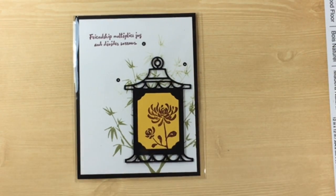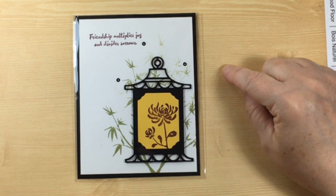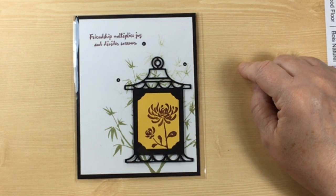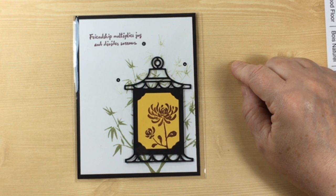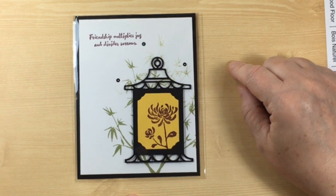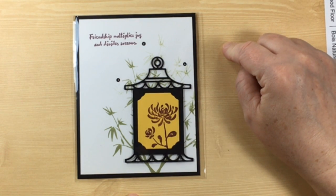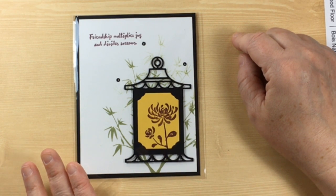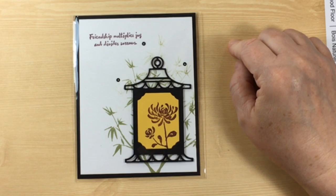The next one is from Meg Monaghan — Meg is actually my travel buddy. We traveled from New Jersey to Salt Lake City together, we were roomies, and had a wonderful time. Look at her card — isn't it stunning? She has taken the time to die cut all of those lanterns and given this a Chinese lantern look, so I am just so impressed and inspired by her work. She's also included some little mini sequins and gotten a multiple generation stamping look to give some dimension to the background. This is a fantastic card, Meg — you really outdid yourself.